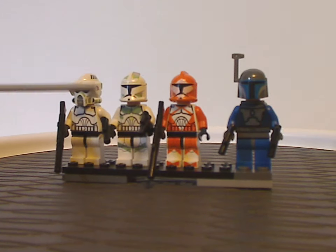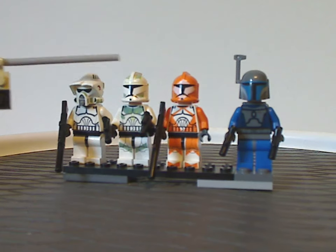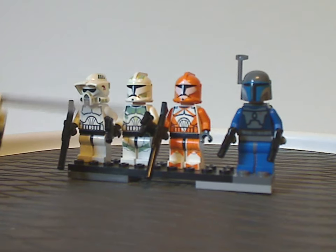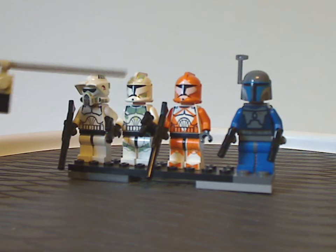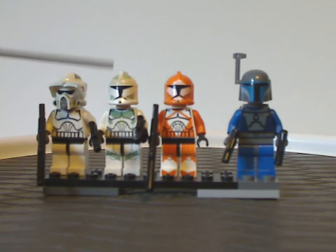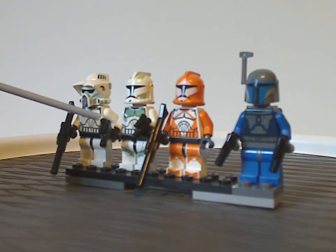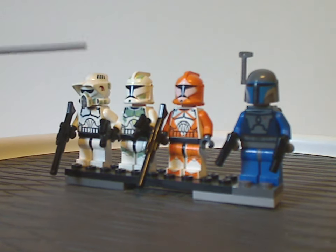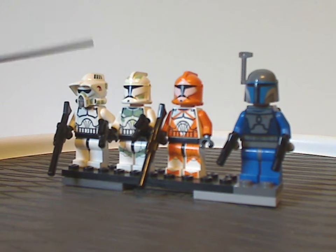In the center we have a Phase 1 Clone Trooper, a Horn Company one. That's why there are sand green markings on the helmet and torso-like printings. The rest is quite like the other Phase 1 Clone Troopers from the time, but the printing is similar to the ARF Trooper with the sand green printing added. Still looks good for the time — and also today as well.